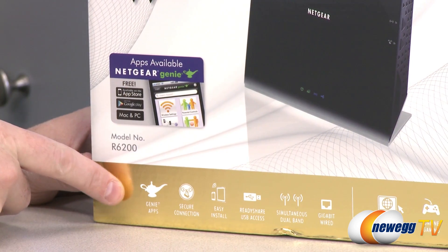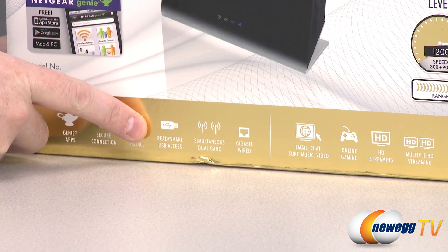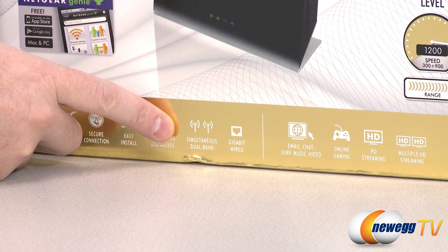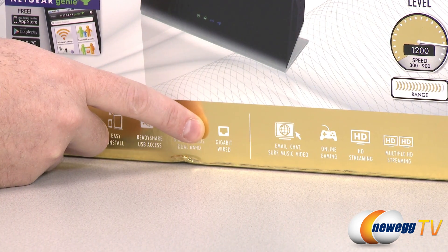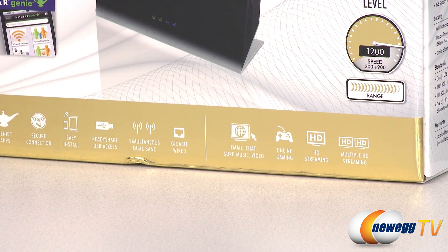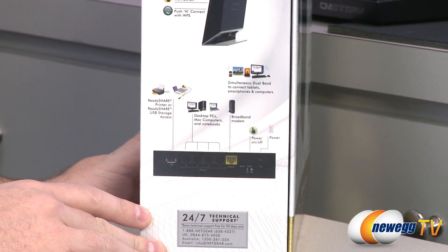There's a list of features on the box: the Genie apps, secure connection, easy installation, ready-to-share USB access, and simultaneous dual band — meaning the router broadcasts on both bands at the same time and you can choose which one to connect to. You also have a gigabit ethernet switch, email, chat, surf, music and video, online gaming, HD streaming, and multiple HD streaming.